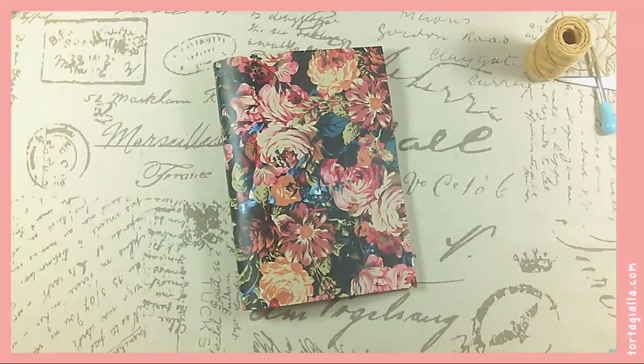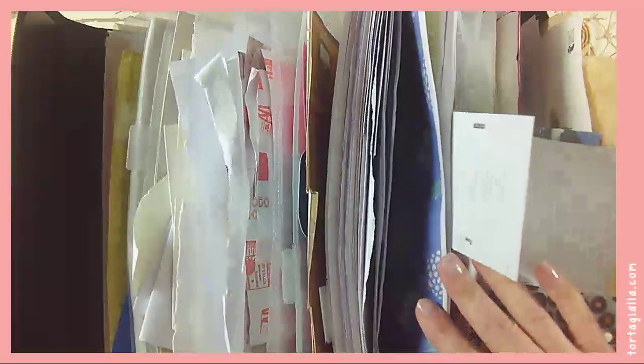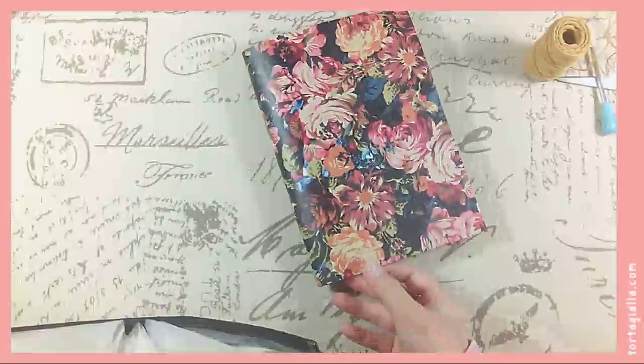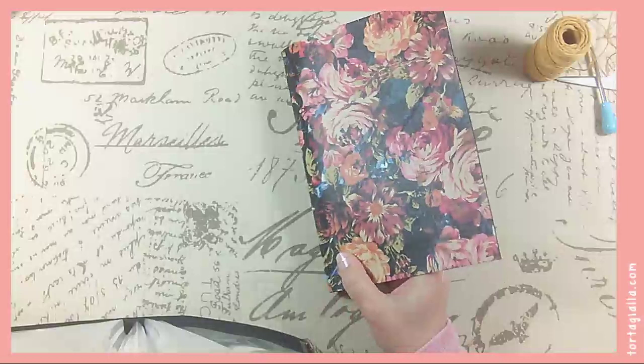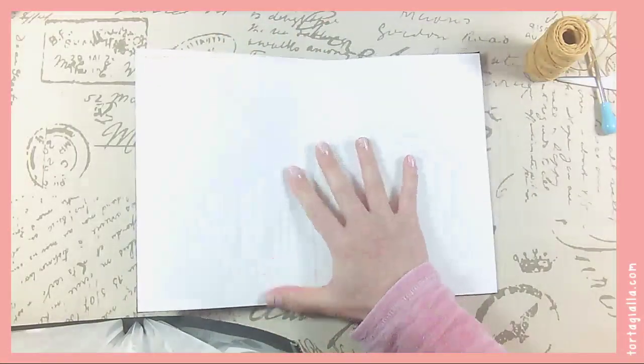I also have this crazy file folder of a million papers and things that I keep sticking papers in, saying I'm going to use it, I'm going to use it, and then it just piles up forever. So I really should just pick stuff and use it. That is what I'm going to do — just sort of go through a bunch of papers, fold them all together, get them together so I can bind them into this journal.